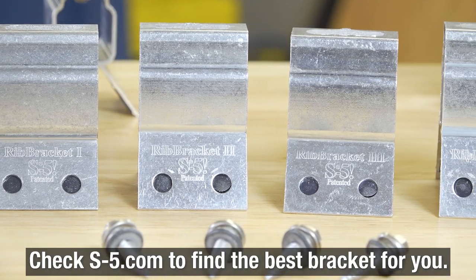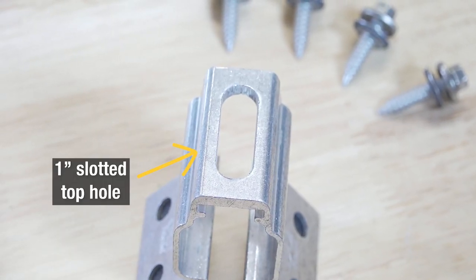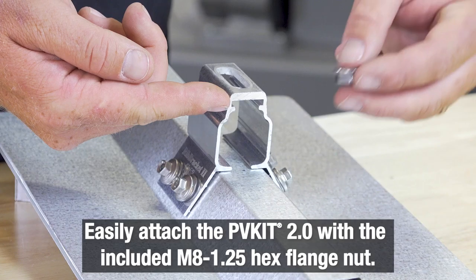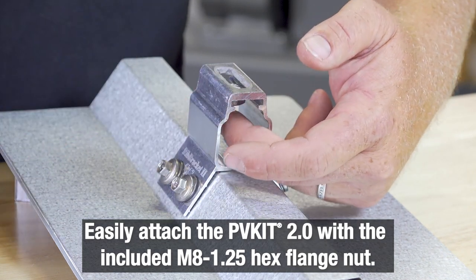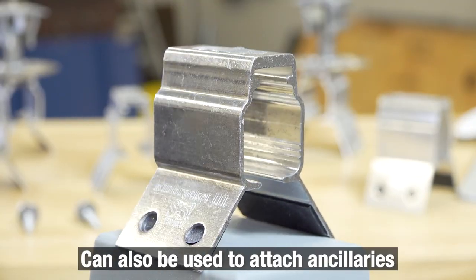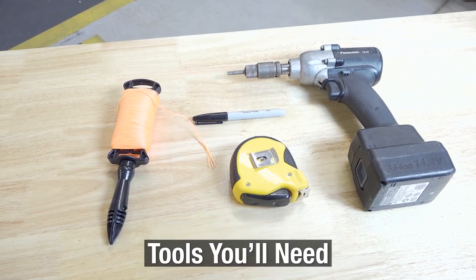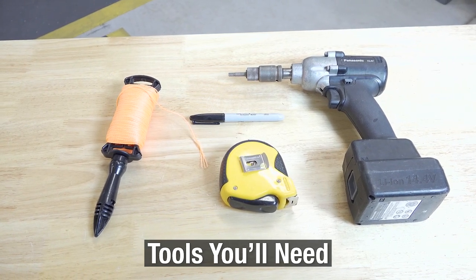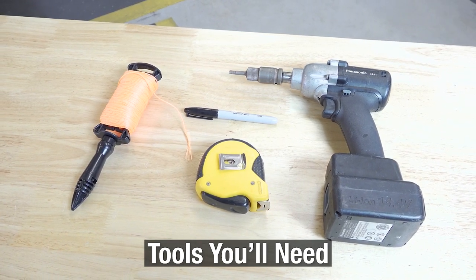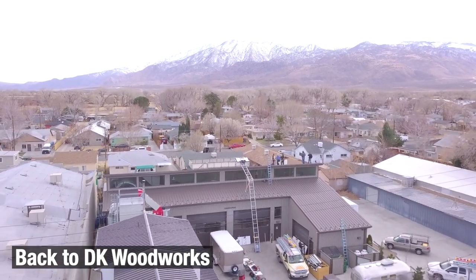We have sizing charts on our website to help you determine the best rib bracket to use. There is a slotted hole on top that gives you adjustability with the PV panel, and a slot for the M8 flange nut — that's what you attach the PV kit to, or if you're attaching another ancillary, you attach it to the M8 nut. The tools required are pretty standard; almost everybody will have these on the truck. Just make sure your impact driver or gun is fully charged.